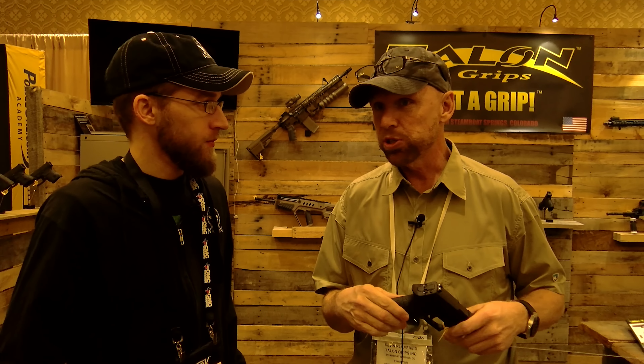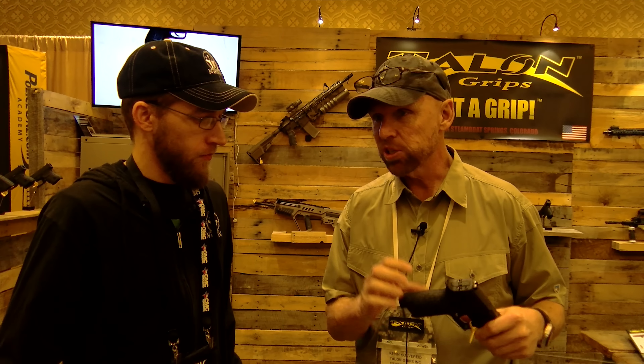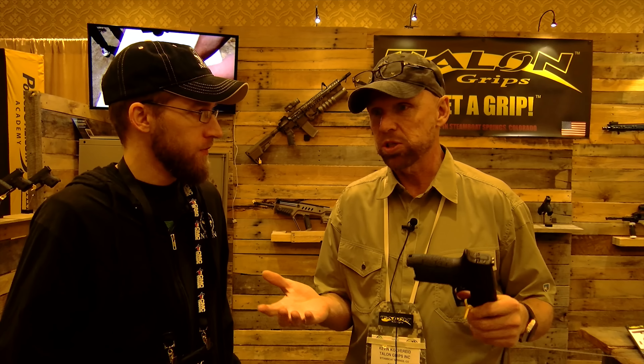The company is currently producing over 200 different models. When companies are making new firearms, they usually send the weapon to Talon first prior to releasing it to the public. They recognize that the grip improves people's performance and enjoyment shooting, which has been helping Talon as well — it's been a win-win all around.